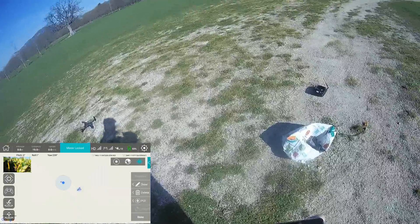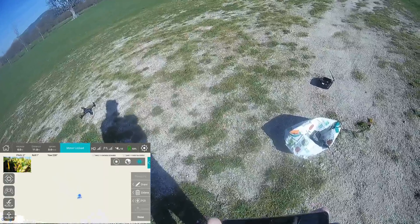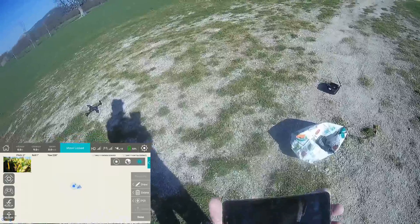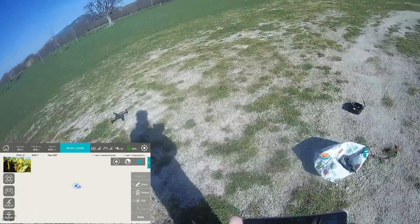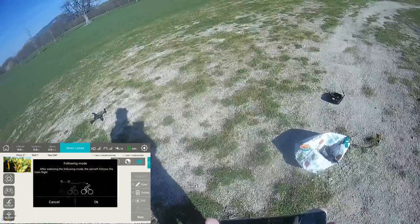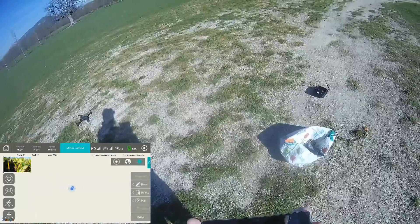It assumes my position is moving. Still receiving up to 12 satellites. It starts to converge. The blue circle point is my position and the arrow indicates the orientation of your quadcopter. So let's go to waypoint — draw something.